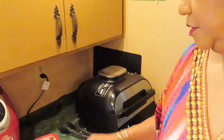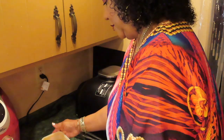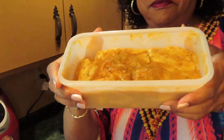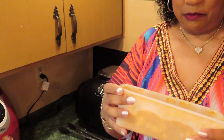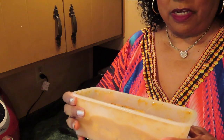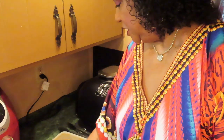Let me show y'all what it looks like. These are really wet. I always tell y'all to make sure your wings are as dry as possible to get them crispy. I think I'm going to put these on something and kind of dry them off because that marinade should be all through the meat by now, not just on top.